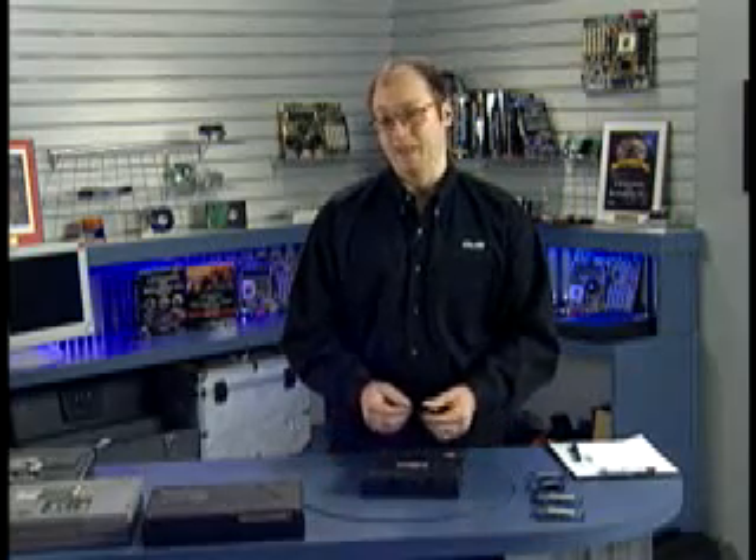A little access panel covers the memory, usually on the bottom of the computer. If you're not sure where the memory is installed in your laptop, consult the manual — it should give you the instructions. This is considered a user-performable upgrade; it's not something you need to call a technician for. Anybody can do this using these simple techniques.